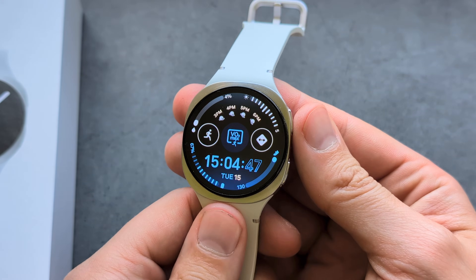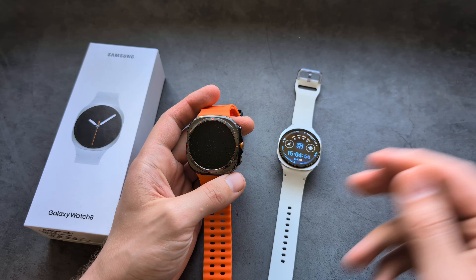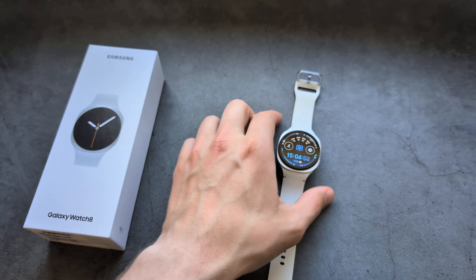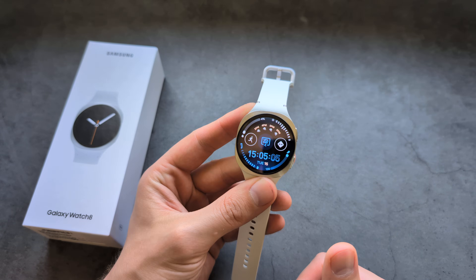However, unlike the Ultra watch, which has even better water resistance and supports light diving, with the Galaxy Watch 8 you cannot do diving — it's only suitable for swimming when it comes to waterproof rating.